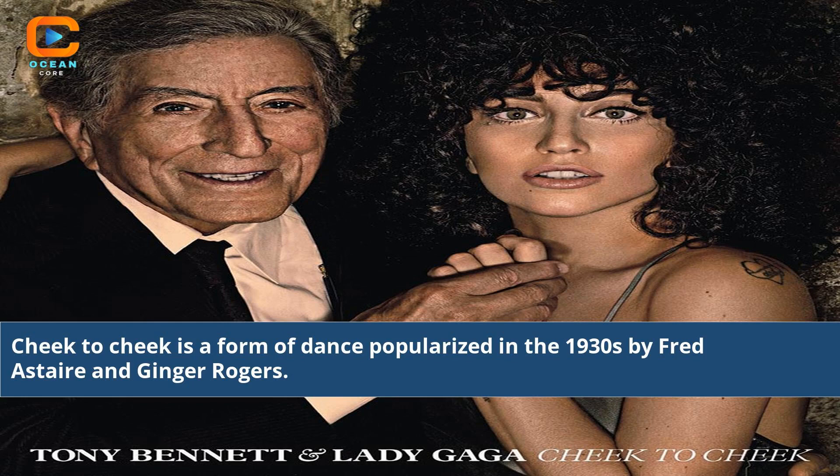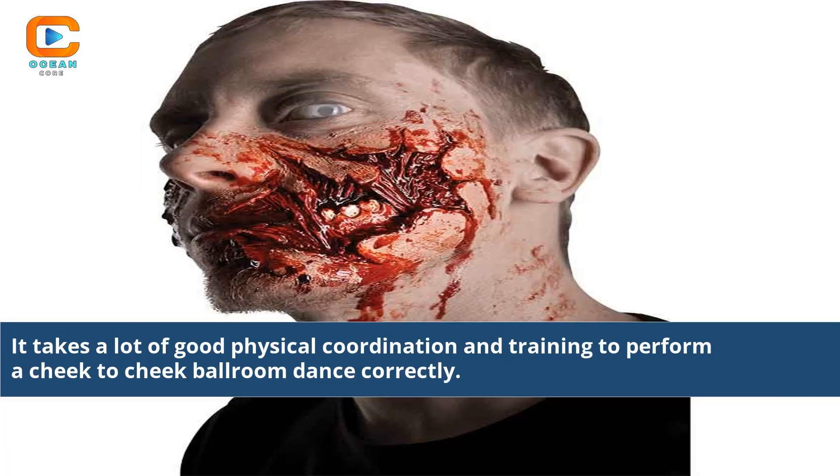Cheek-to-cheek is a form of dance popularized in the 1930s by Fred Astaire and Ginger Rogers. It takes a lot of good physical coordination and training to perform a cheek-to-cheek ballroom dance correctly.